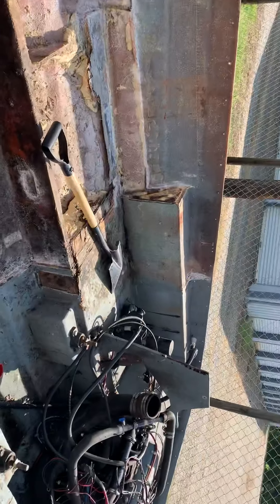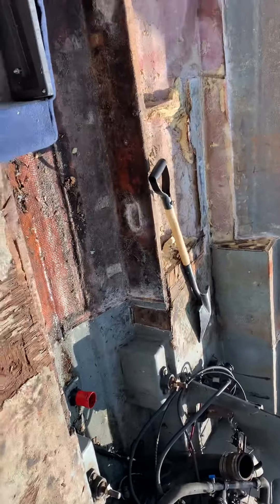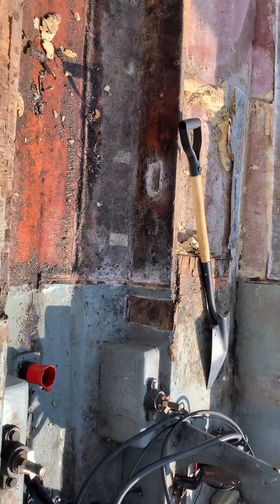Today I'm gonna knock out this box here, get rid of that, and I'm gonna get rid of these back boxes too because I know they're probably saturated with water. Surprisingly enough, on a note of good news as I've gone through this - the stringers are actually good.